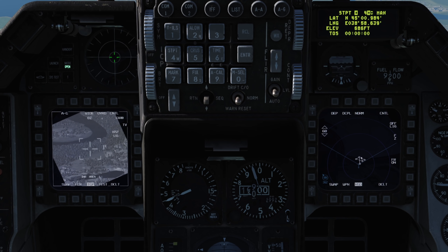Pressing the boresight command with a waypoint selected will effectively lose that waypoint, as it'll track to the horizon of the targeting pod. So ensure you cycle your waypoints up to a number beyond your flight plan if you want to keep them safe.